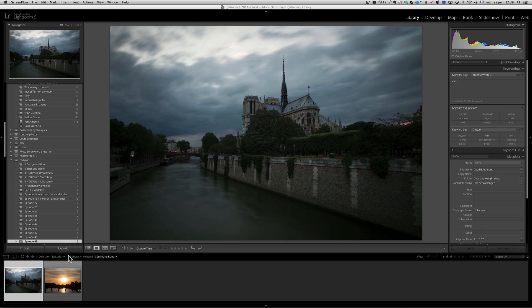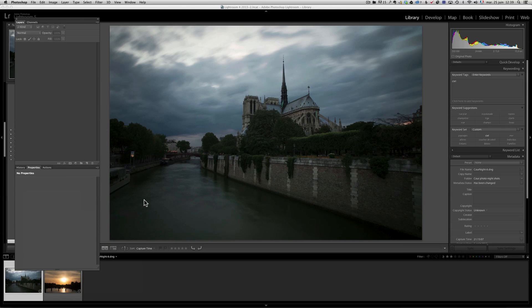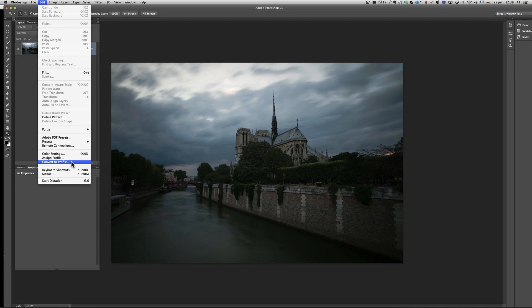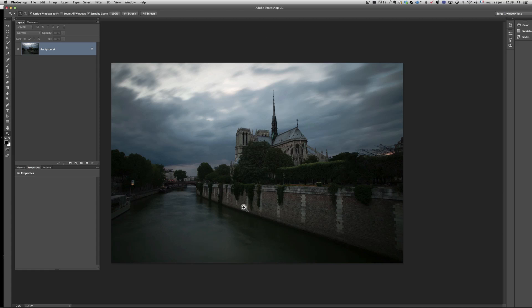Tip number one — and this is a confusion that apparently a lot of people have — is color space. Whenever you import a raw file into Lightroom, Lightroom is gonna work in the ProPhoto color space. That means if I right-click and edit in Adobe Photoshop, the photo will open with the ProPhoto profile. ProPhoto is the best — it's where you get the best corrections.